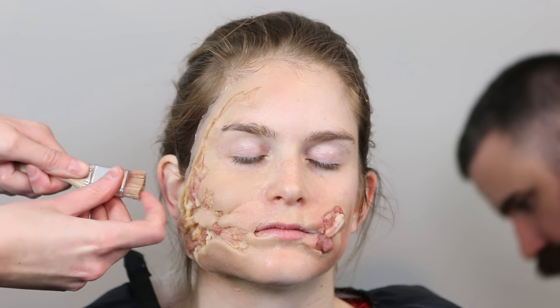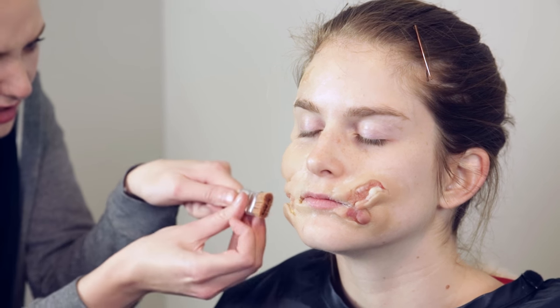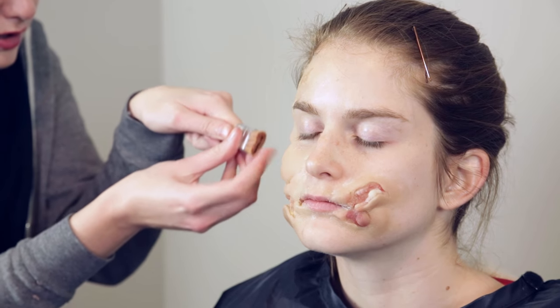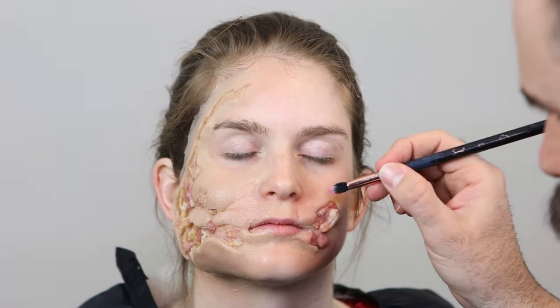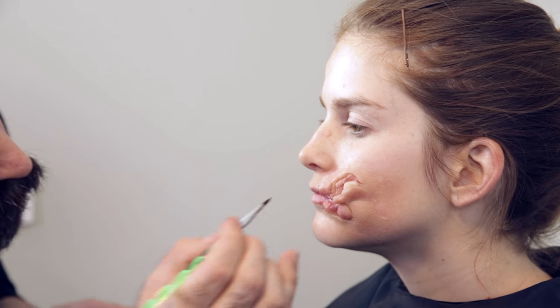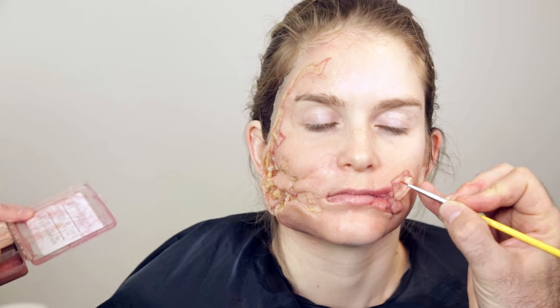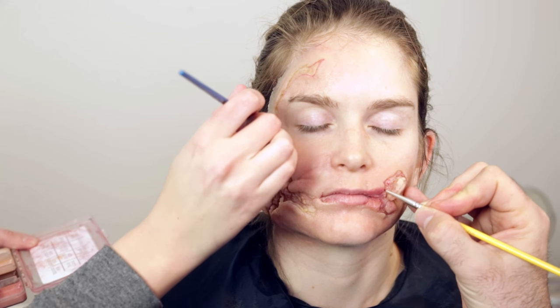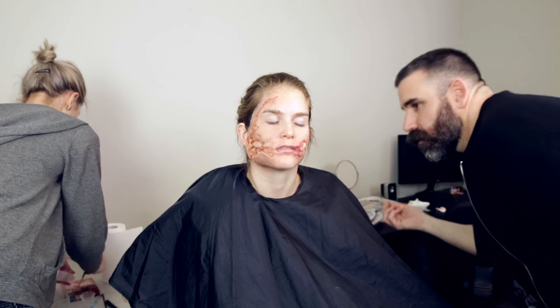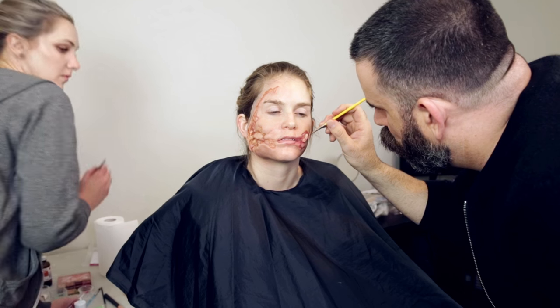Now we're going to start coloring this piece using alcohol-activated palettes — mostly the Skin Illustrator Complexion palette and a little bit of the Light Flush Tones palette as well. We started out with the pinks and reds going back into the skin, since everybody's skin has a whole heap of pinks and reds. I started by spattering this on with a chip brush that's been cut off and dipped into the alcohol, and we also used fan brushes, stippling brushes, and little detailing brushes to get into all of those areas.